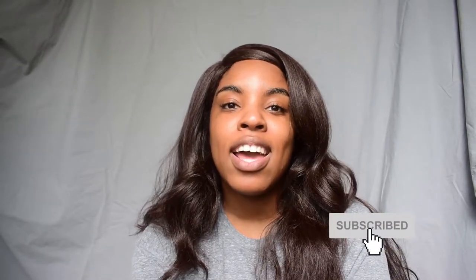Before we get into today's video, I would ask that you subscribe so you can keep up with your favorite girl on the internet. Give this video a thumbs up if you like any part of it, and comment down below — say hi and I'll say hi back. Now let's get into today's video.